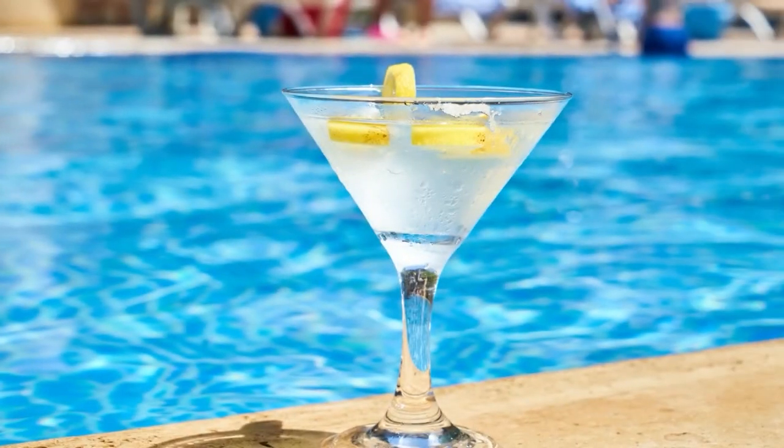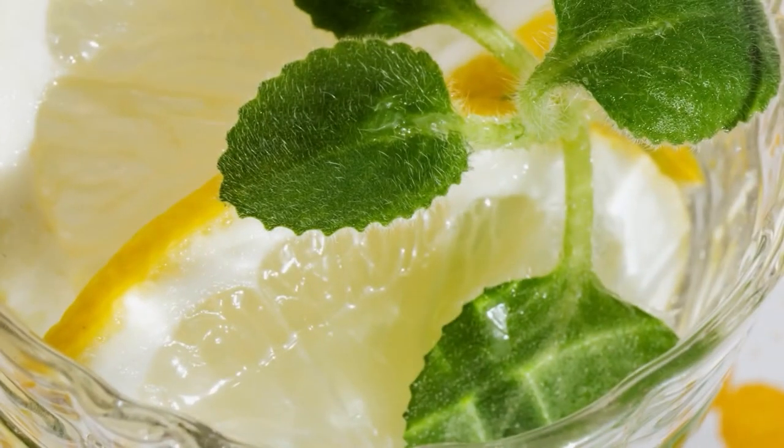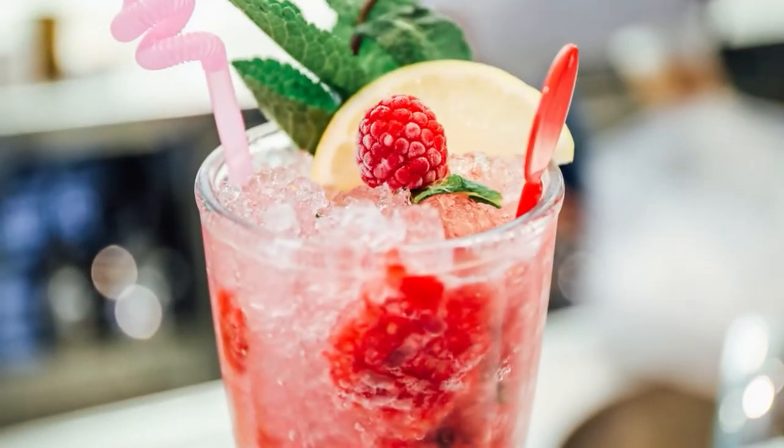With all the essential bar accessories and leak-proof cocktail shaker, you won't have to worry about any mess, spillage, or getting your measurements wrong.